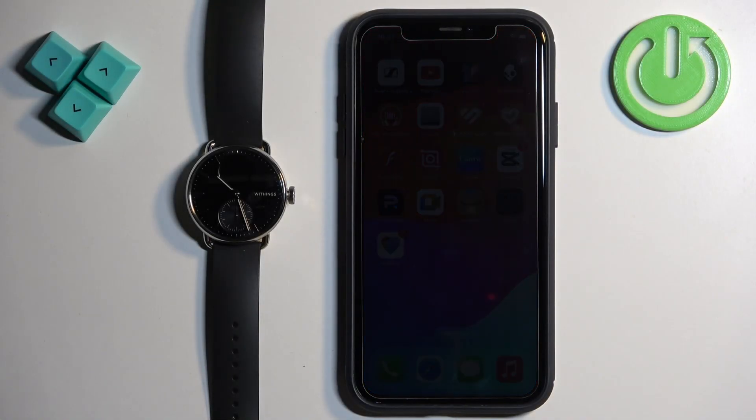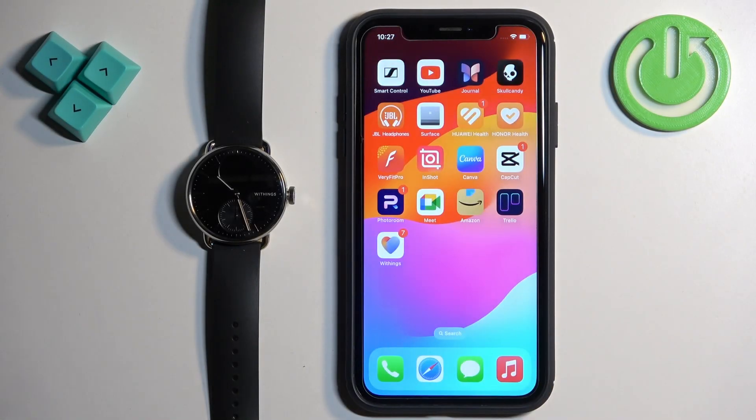Welcome. In front of me I have the Withings ScanWatch 2, and I'm going to show you how to unpair this watch from the iPhone.